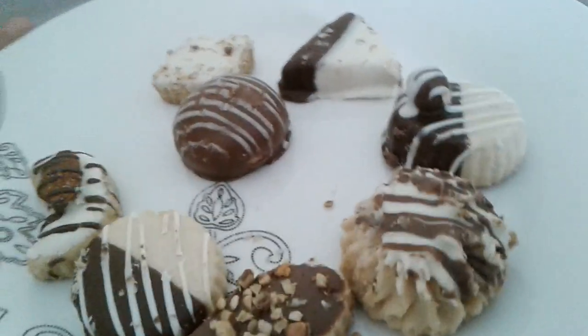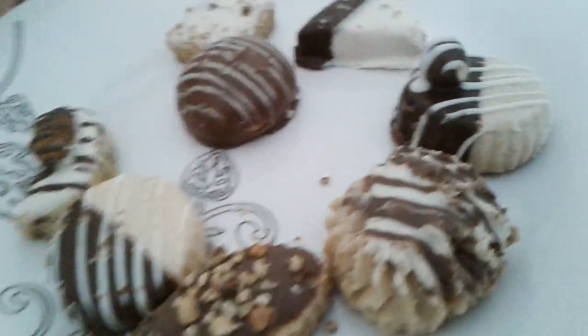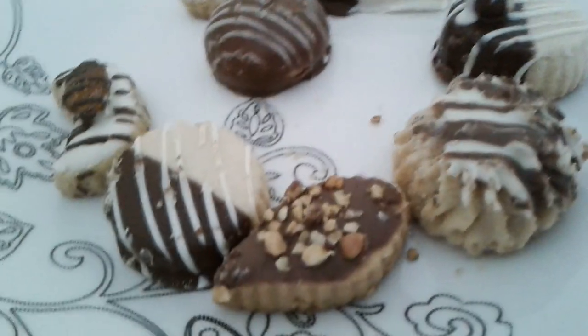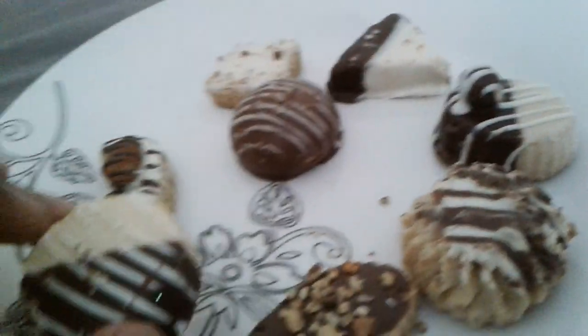They look pretty fancy, but they're all made of the same thing — it's just the way they're designed. Let's look at them for a moment. We have this one with an almond on top, which is kinda cool. Never had almond in such a long time.